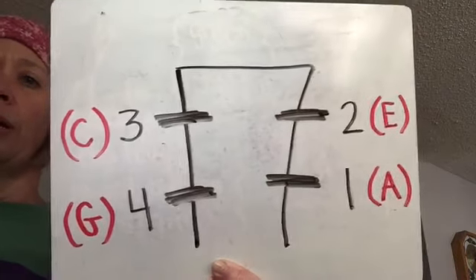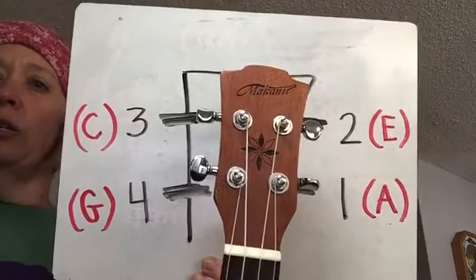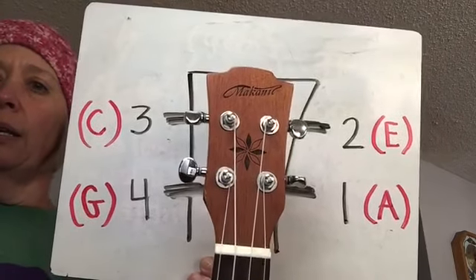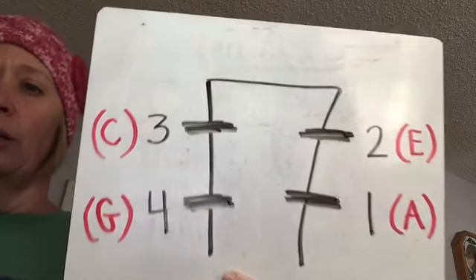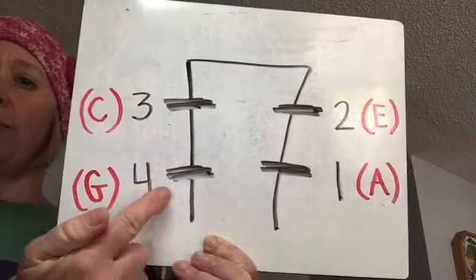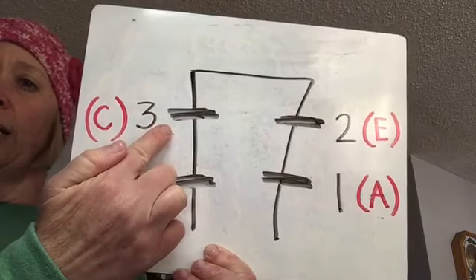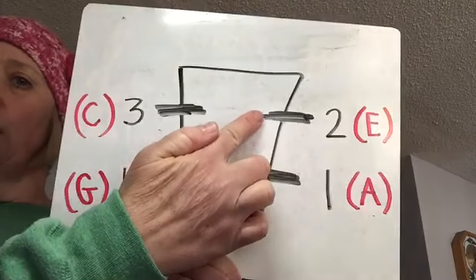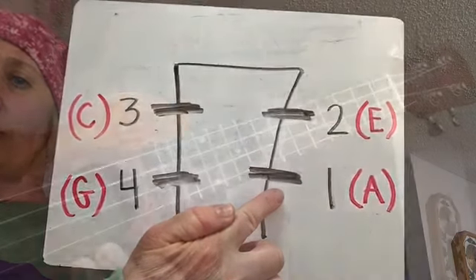Here's a picture of my ukulele with the tuning pegs. If I stood my ukulele up tall like this, that's what I would have. You always have to remember: string four is the G string, three is the C string, two is the E string, and one is the A string.